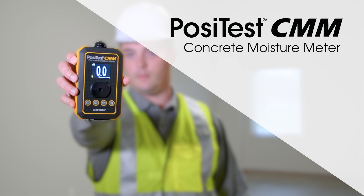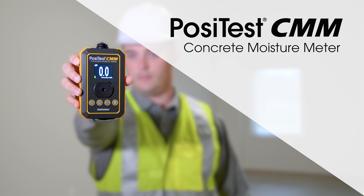How to measure concrete moisture using the new Positest CMM non-destructive concrete moisture meter from Defelsko.